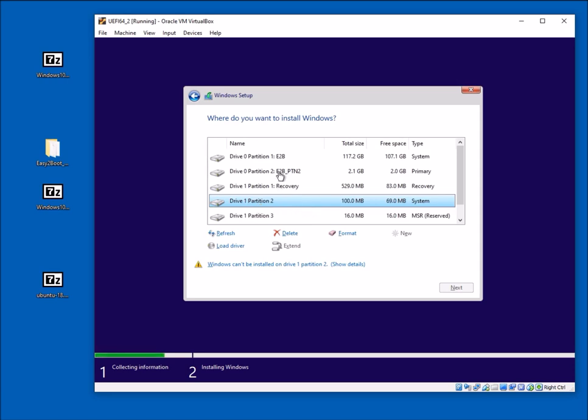Because I'm using a virtual machine, drive one is my target drive and drive zero is actually my USB drive — but normally on a real system you won't see drive zero listed by Windows. That's how we can directly install Windows ISOs under UEFI boot.